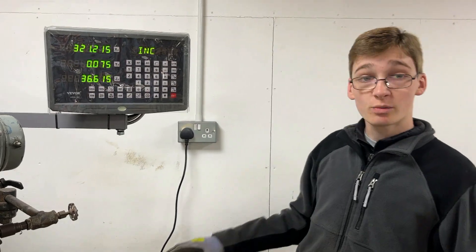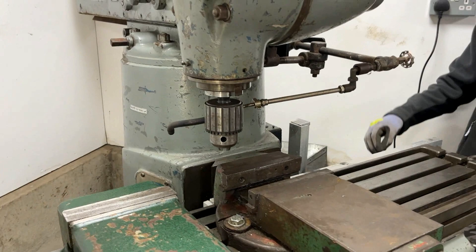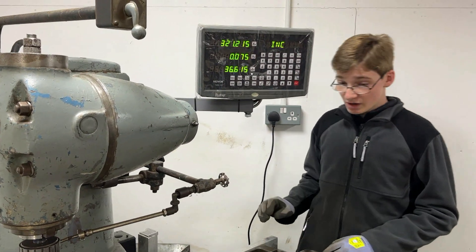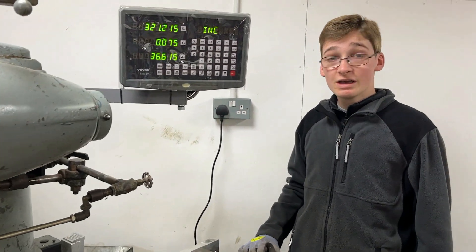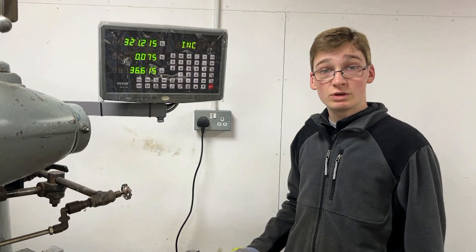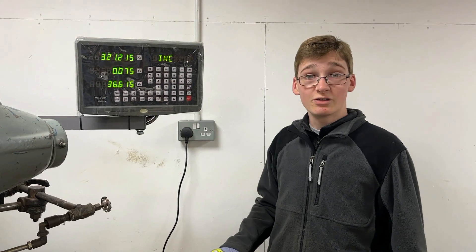The installation of the DRO took quite a while, and part of that was finding mounting points for each scale — you have to find a mounting point for the scale itself and also the reader, where one part has to be stationary and one has to move. Because there are a lot of curves on this mill and not a lot of mounting points, that meant making up all of our own brackets and also drilling into the mill in certain places, which we weren't especially happy about doing, but as some YouTube videos highlighted there's not really any other way about it.